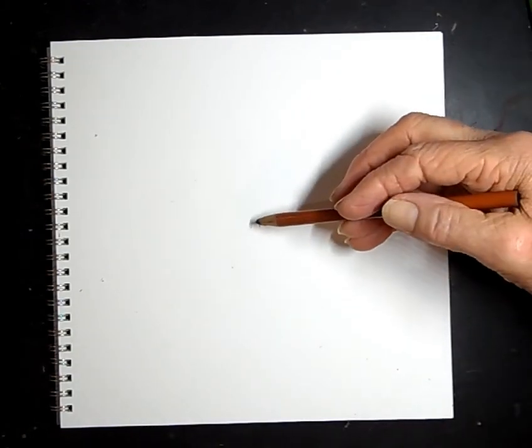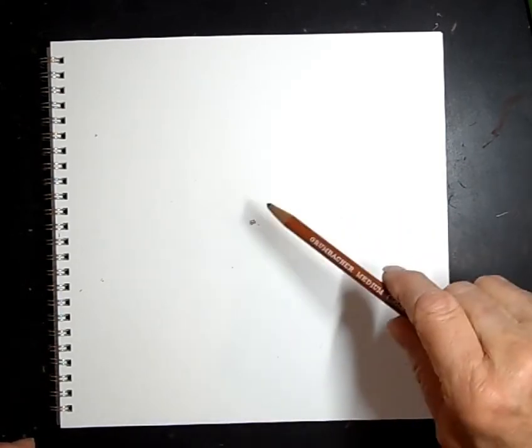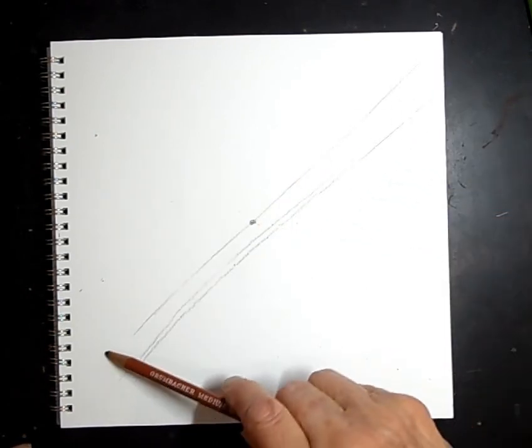Let's start by just putting a dot in there. We're going to be doing some helping lines to start with. We're going to give the frog something to stand on — let's give it this branch right here. Remember, these are the helping lines and they're just going to go away.